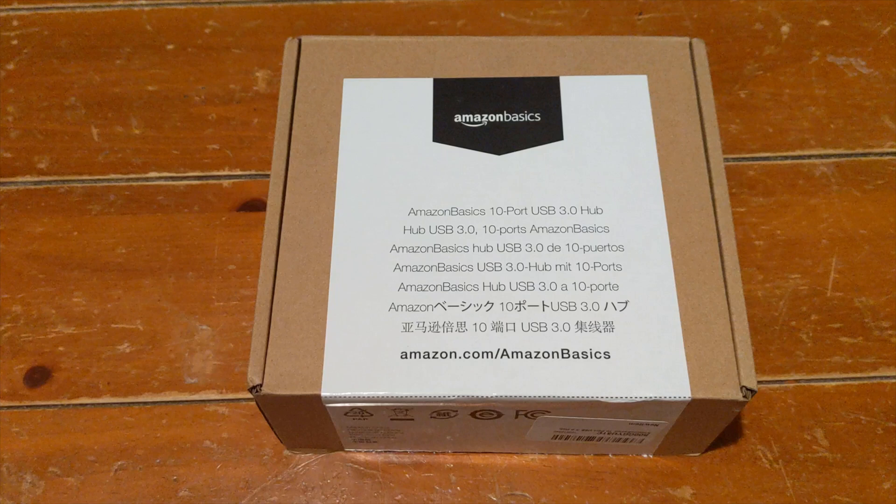Hello and welcome to another video by the Bearded Tech Guy. In this video I'll be doing an unboxing and review of the Amazon Basics 10-port USB 3.0 hub. My use case may be a little different than others — I plan on using this hub to provide additional USB ports for my Nintendo Switch. The dock only comes with two ports, and I need a lot more for my multiple charging docks and Super Smash Bros. GameCube adapters.